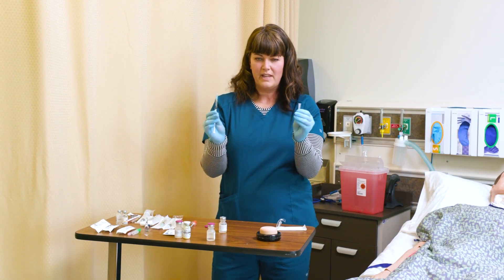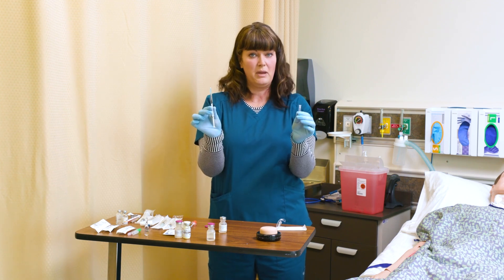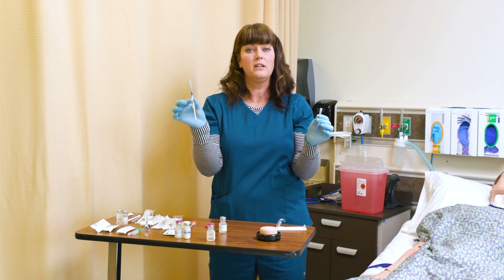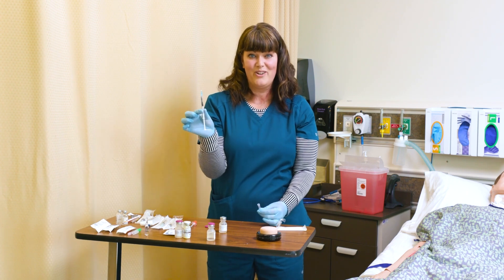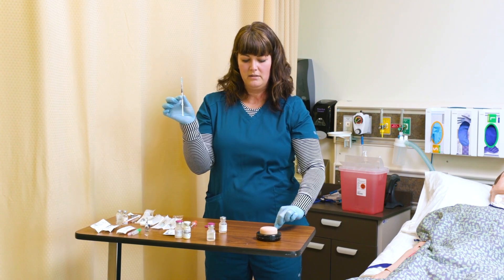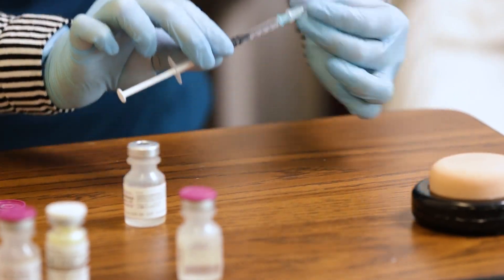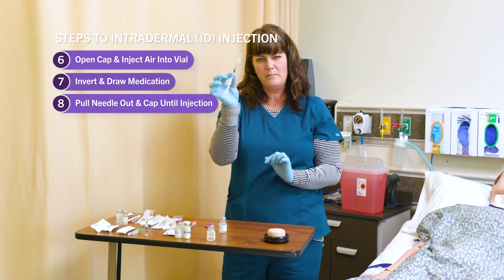This is now considered a clean needle — I have not injected it into my patient. If it were dirty, meaning after injecting the patient, it goes immediately into the sharps container. But I'm not going to walk around with an uncapped needle. To recap it safely, I set my cap down and do a one-handed scoop, scooping the cover back on and popping the lid on. Now I'm safe to carry this around.